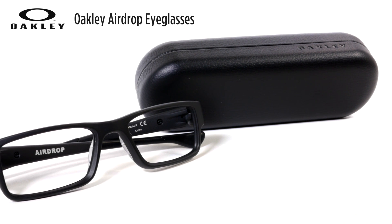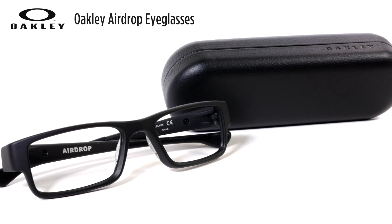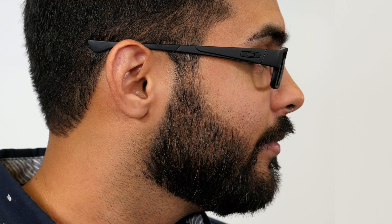I'm wearing the color Satin Black but these are available in lots of different colors so you can really make them your own. The eye size of the pair that I have on is 51 millimeters, but Airdrop comes in a few different sizes if you're looking for something smaller or larger. One interesting thing is the way the temples go straight back over your ears and not curved around like most glasses.